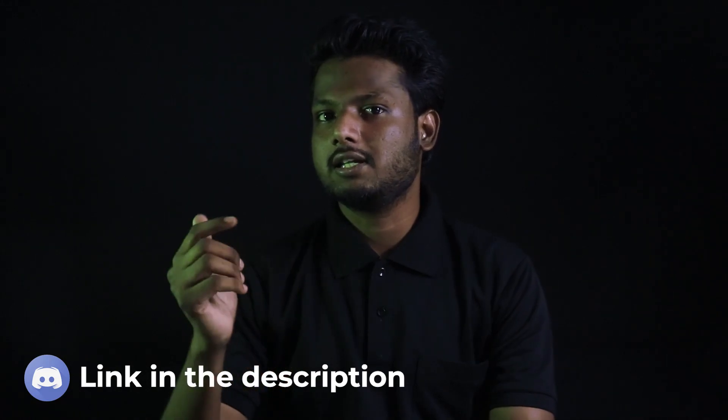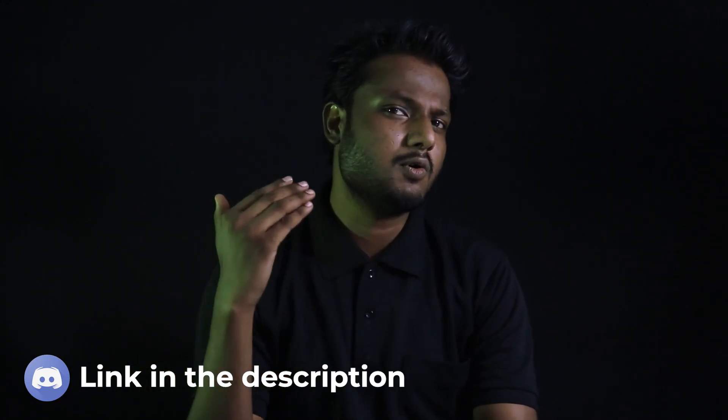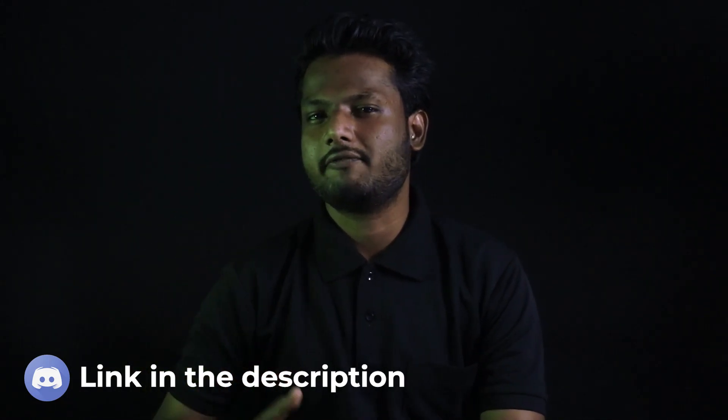So that was it for this video. Make sure you hit the subscribe button. You can join our Discord — the link is in the description — where we can discuss more such stuff, 3D print, and have fun. For right now, stay safe and stay tuned at robo.com.